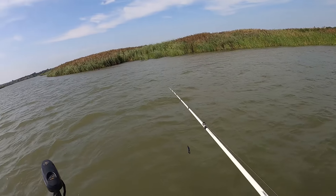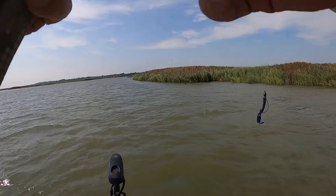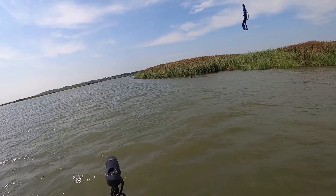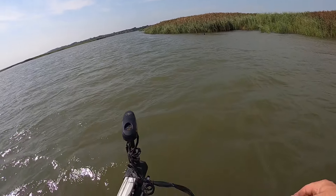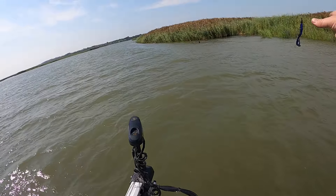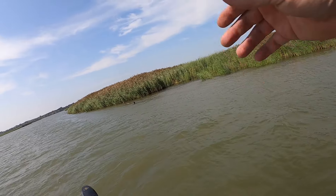Yeah, look at that grass down there. Dude, that's going to be a bad brain. I told you I'd put you on the juice, brother. Just when you don't — which is most of the time. Look at that grass in there, dude. It better be a bad boy.